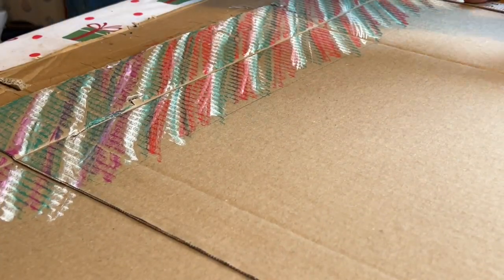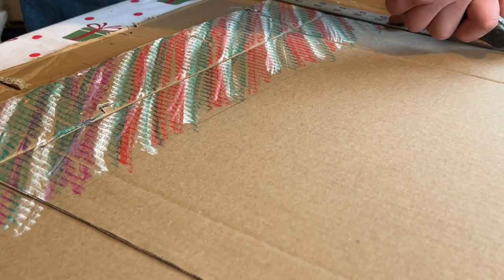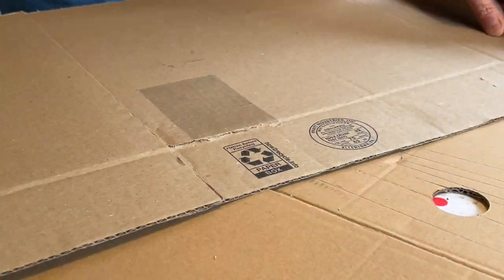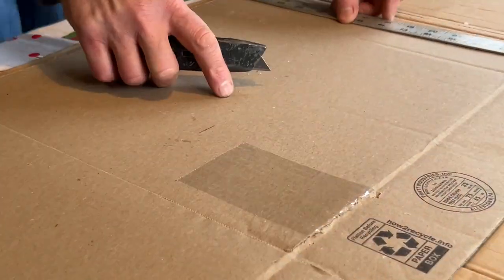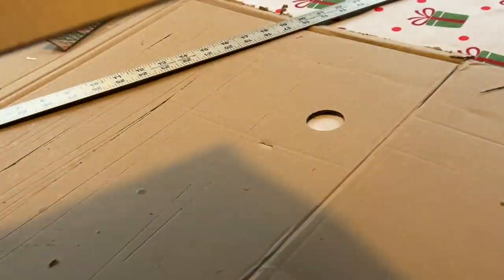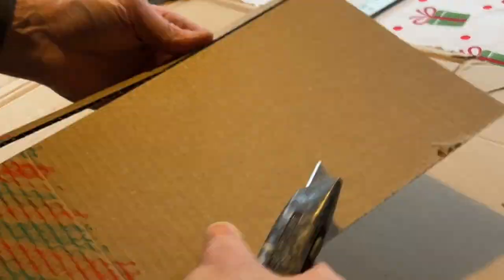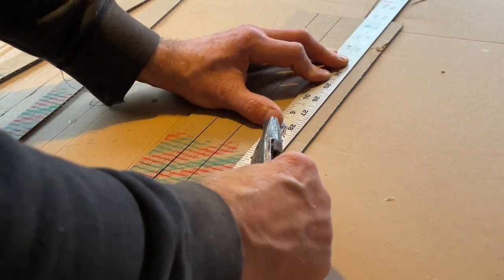Once you're done with your artwork, you can start cutting the cardboard from top to bottom. I go about an inch and a quarter — that's the size of my yardstick that I'm using and it seems to be a good size for the fire starters. Making these fire starters isn't an exact science, so if you want to make them a little bit longer, thicker, taller, whatever, you can do that.